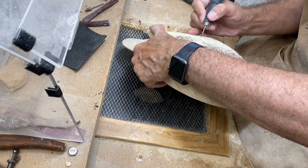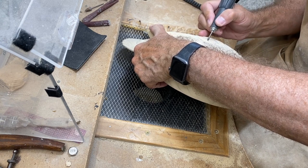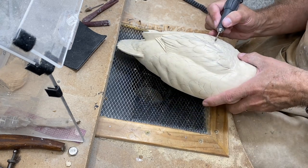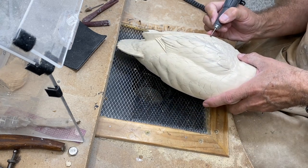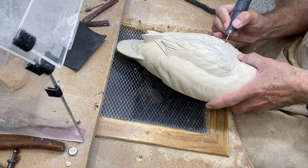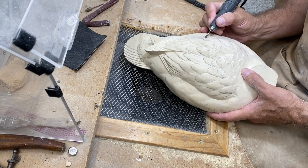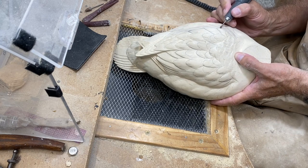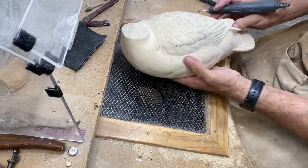You want these splits to flow the way the barbs on a feather flow towards the quill. As you pull back you pull up so that the split becomes narrow as it goes further back into the feather.